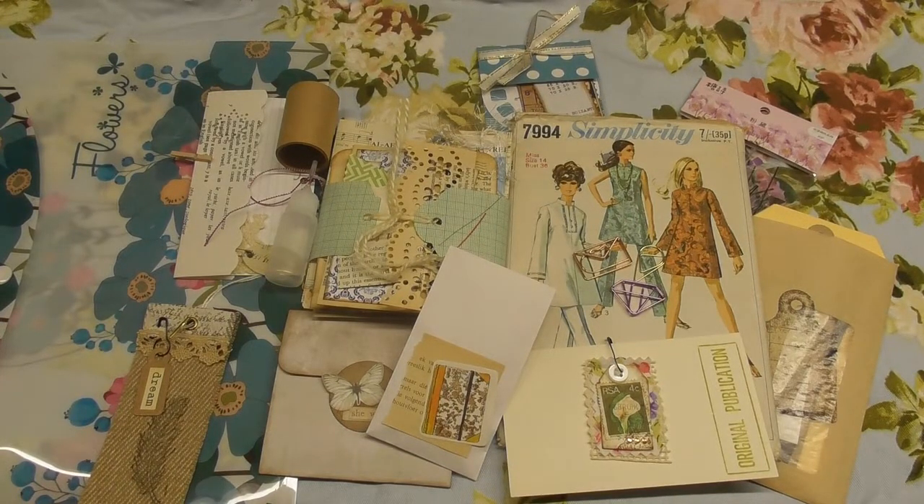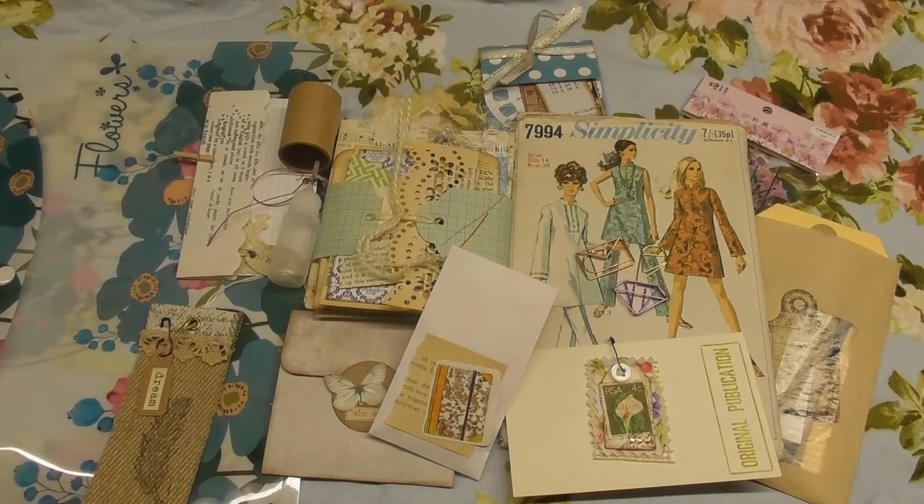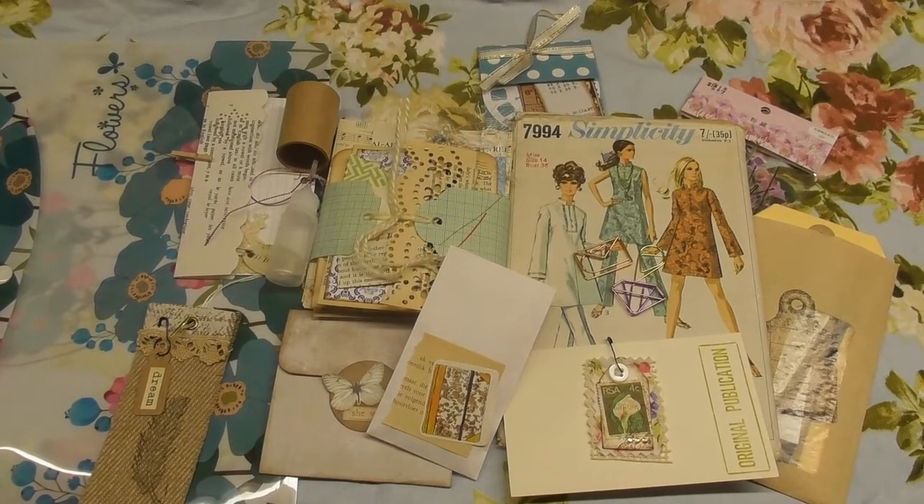That's it for the unboxing of the January subscription box. There's a limited amount of boxes available each month. Please have a look on the Facebook page for details on how to subscribe. The boxes are 240 rand and 50 rand for postage. Happy journaling and thanks for watching.